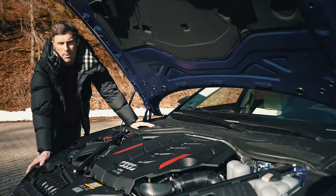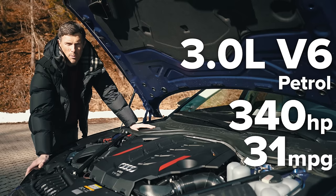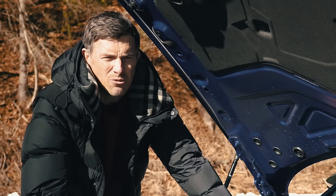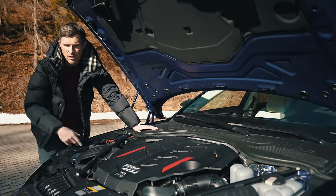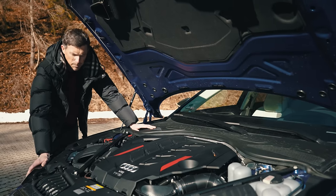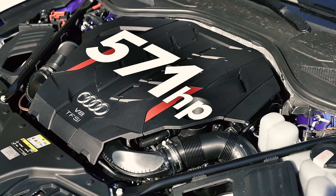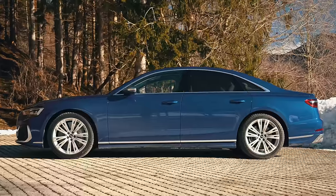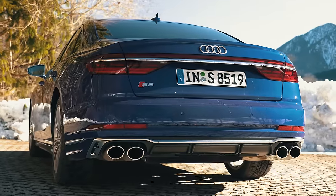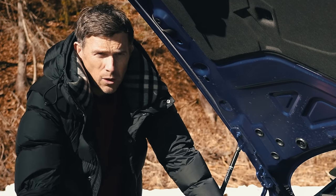Now let's talk about the engines. As well as the plug-in hybrid, you can get a normal 3-litre V6 petrol with 340 horsepower and economy of around 31 miles per gallon. For real-world economy on motorway miles, the 3-litre diesel is the one to go for — around 40 miles per gallon with 286 horsepower. But if it's outright power you're after, you need this car: the S8 with a 4-litre twin-turbo V8 putting out 571 horsepower and 800 newton metres of torque. All A8s have quattro all-wheel drive and an eight-speed automatic gearbox, while the S8 also benefits from a rear limited-slip differential.